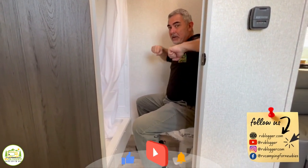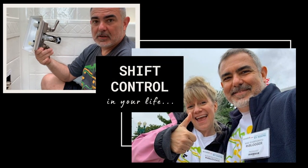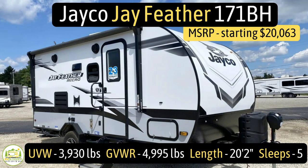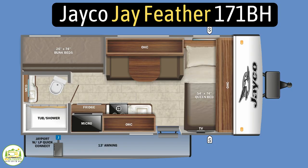This travel trailer is the Jayco J Feather model number 171BH. It has an unloaded vehicle weight of 3,930 pounds, a cargo carry capacity of 1,065 pounds, for a gross vehicle weight rating of 4,995 pounds. It measures in at 20 feet 2 inches long and it can sleep up to 5 people.